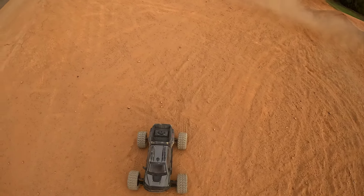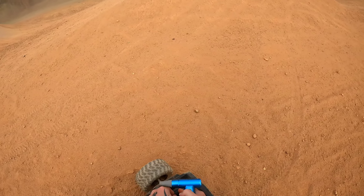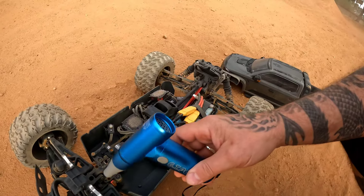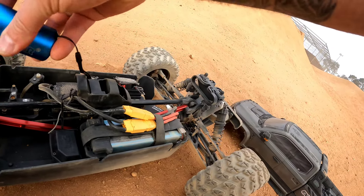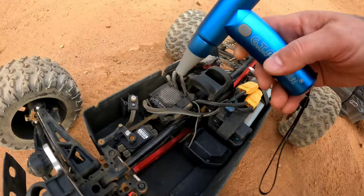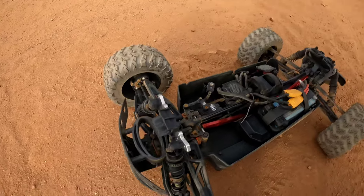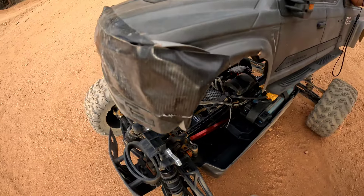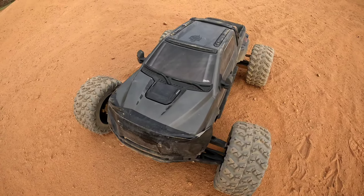Let me get out the jet fan so you can see that in action again. There it is, the jet fan. Which did you guys prefer? Look at the ADU towers — still straight as hell, everything's still sweet. Kagama or the Big Rock 6S? I love them both, they're just both beasts. Thanks for watching.